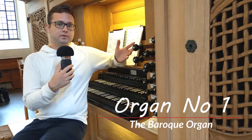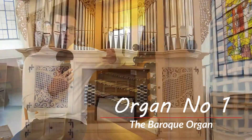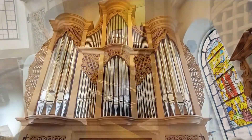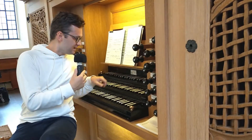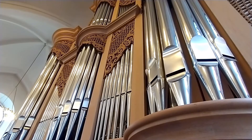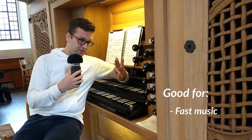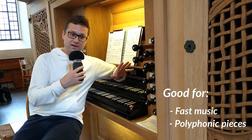This is a typical baroque organ. Now what in the world does that mean? Well, it's an organ which sound is very direct. So as soon as I press a key, you can hear that the sound comes almost instantly. So this organ is typically suited for music that has a lot of fast notes, for example,